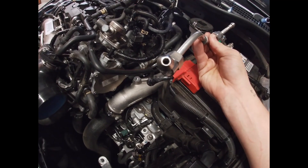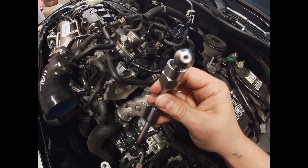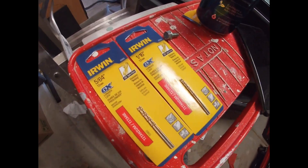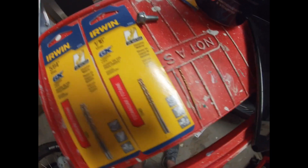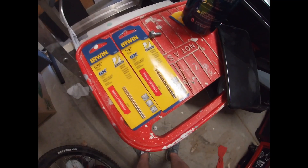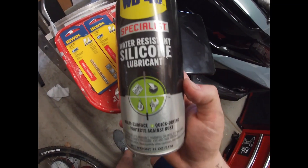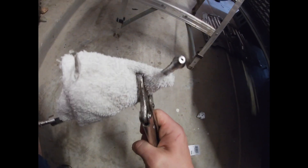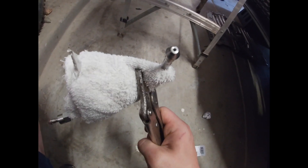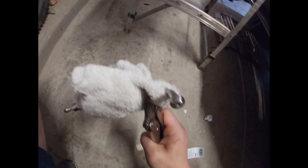As you guys can see, this is the good end and this is what we're working on today — see how tiny that is. We got our drill bits here: we got the 5/64ths and the 1/16th. We're going to start off with the 1/16th and then work our way up to the 5/64ths. I'm using a little bit of lubricant because it's going to get hot. I'm using some vise grips to hold it with some cloth to keep it firm and sturdy while drilling. Let's get started.